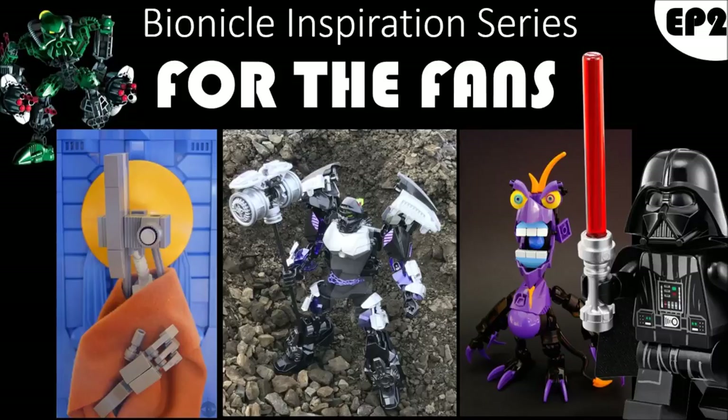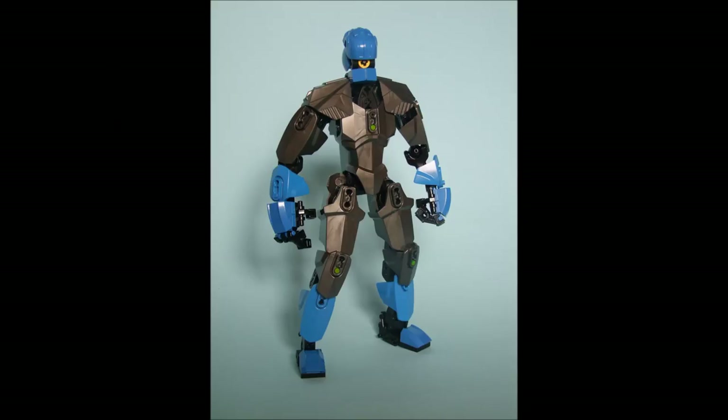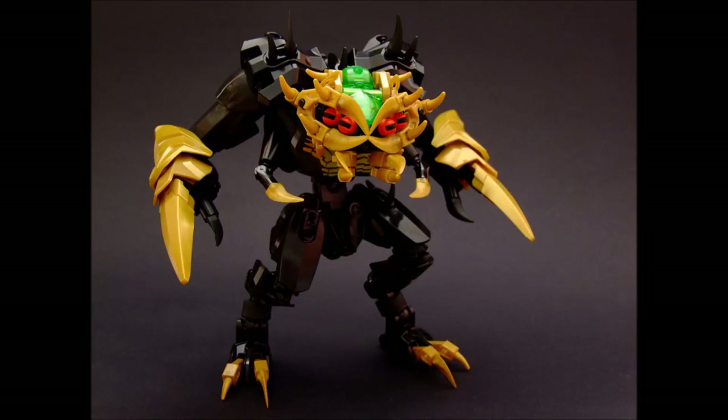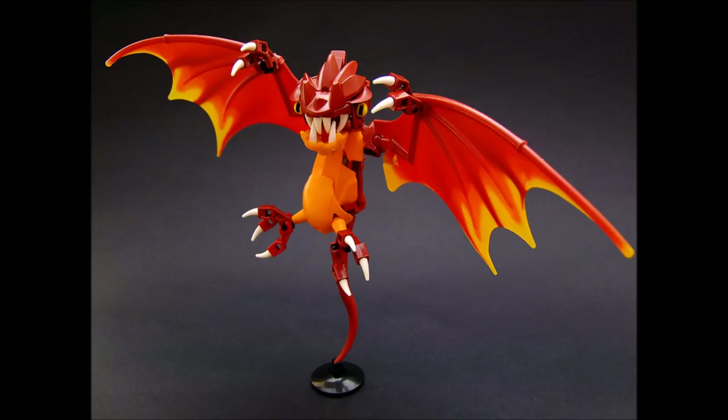So today we're going to be spotlighting one of the builders from the community, and that builder is our good man Jokson. Jokson is pretty much the king of nice part usages. His style is fantastic. His way of experimenting and playing with different pieces and parts is pretty much unparalleled with anyone else. He's very much mastered the art of experimenting with pieces, playing with them, and just finding unique ways to convey character on any kind of mock that he makes.